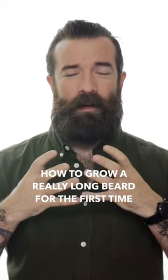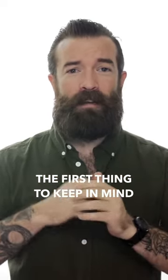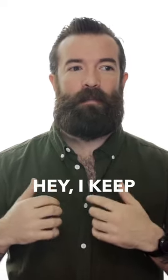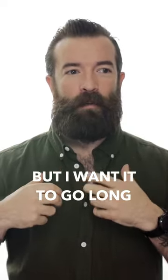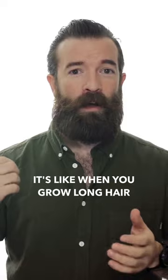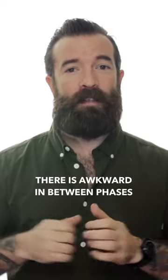If you wanted to get a really long beard, the first thing to keep in mind is stop trimming it. I hear about it all the time — people are like, hey, I keep trimming my beard, but I want it to go long, but I don't like how it looks in the middle. Well, unfortunately, that's just kind of how it works. It's like when you grow long hair, there's awkward in-between phases, and if you're trimming it, you're never going to get there.